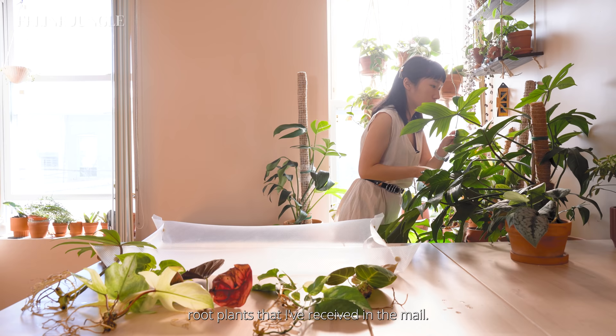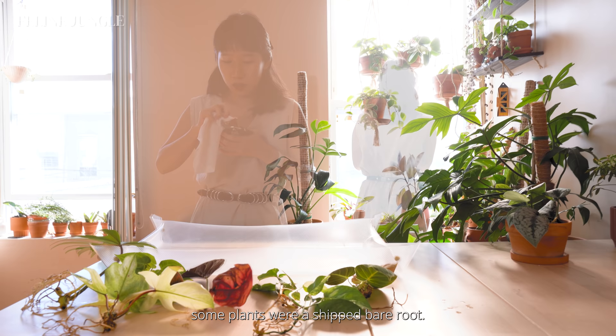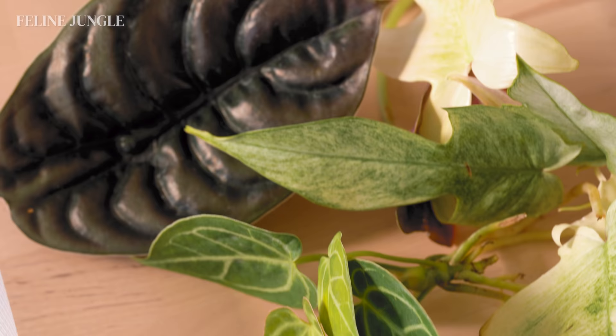I recently imported some plants from Chlorosoil, which is a plant seller from Indonesia. In order to pass customs, the plants were shipped bare root. You can check out the video where I did a live unboxing of the seven plants that I ordered.